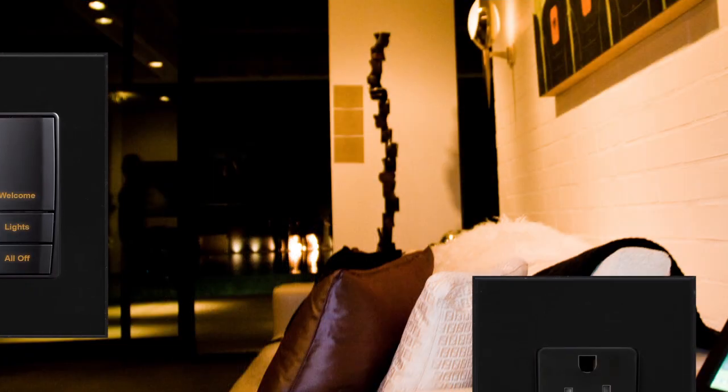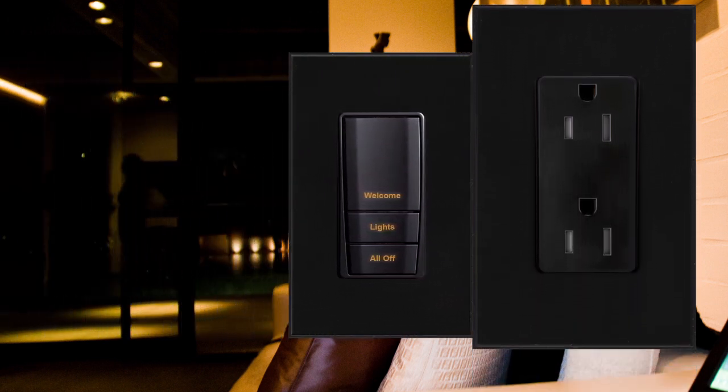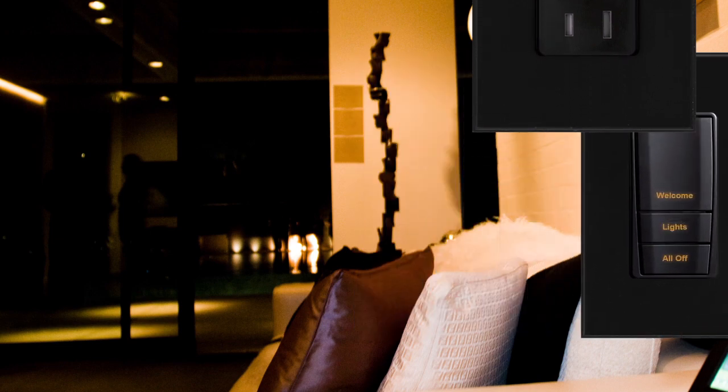At Vantage, we believe that the aesthetic doesn't stop at the keypad station itself, and the Trimline 2 trim and faceplate can transition above and below the chair rail. The same aesthetic can be carried with a keypad station, a wiring device, a connectivity piece, or a third-party decorated device.